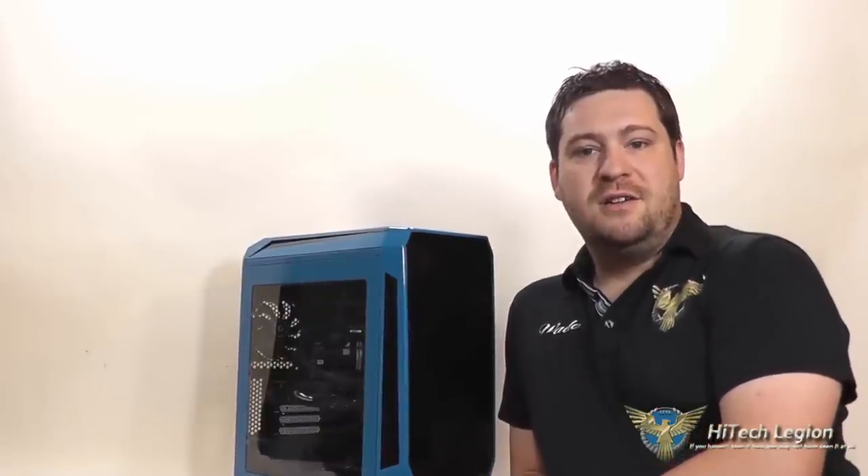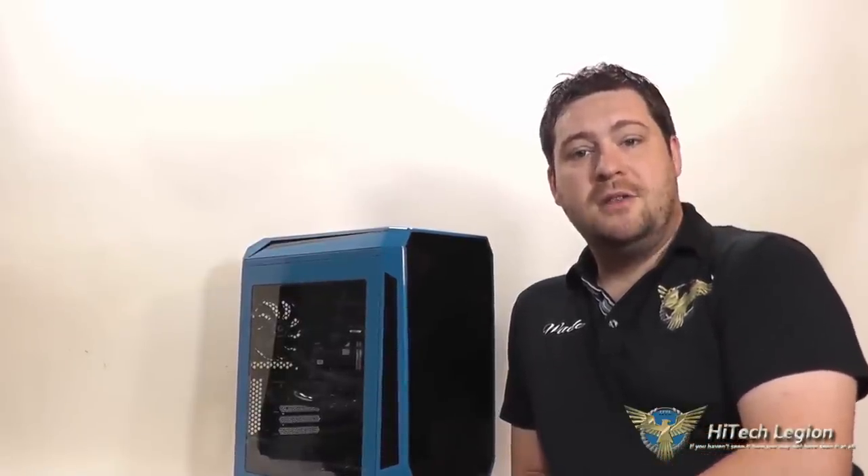Hello everyone, Wade from HiTechLegion here. In this video we're going to be taking a look at the BitPhoenix Aegis case. This happens to be the blue edition. It also comes in black, white, red, and yellow. One thing's for sure is you don't always need to have the largest case to fit most components into it. I've used quite a few smaller cases now and been able to fit full size systems into them.